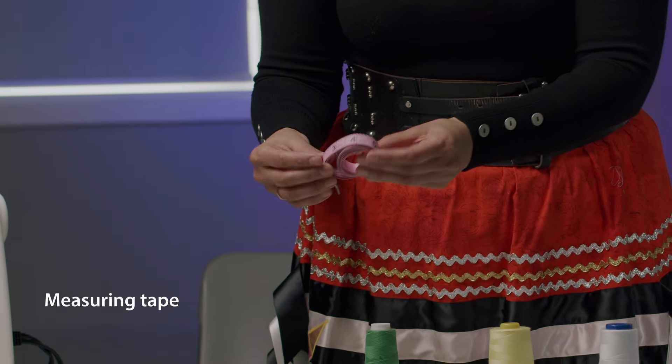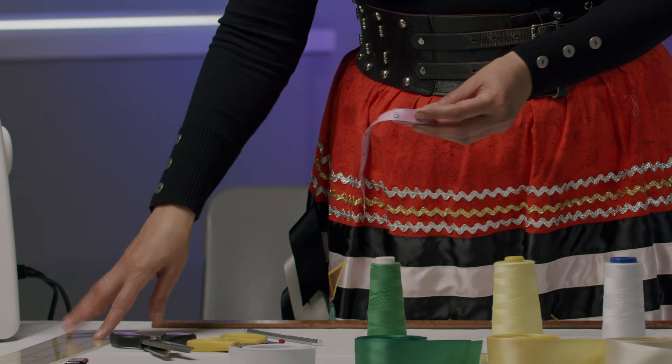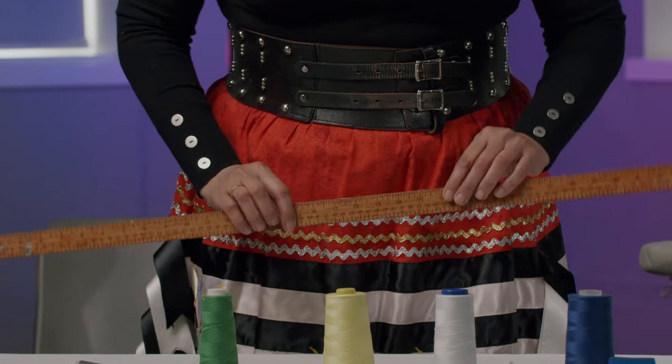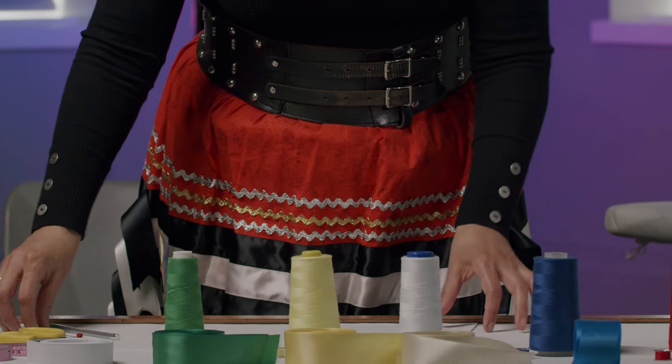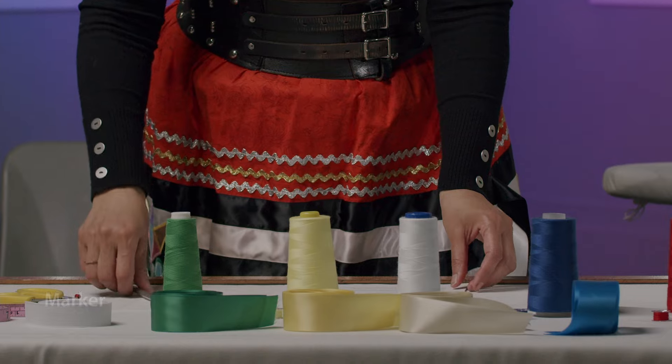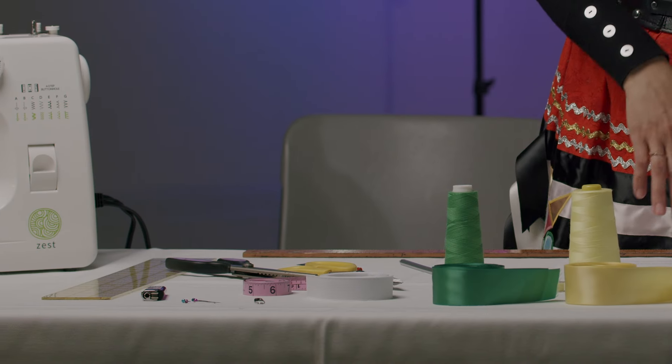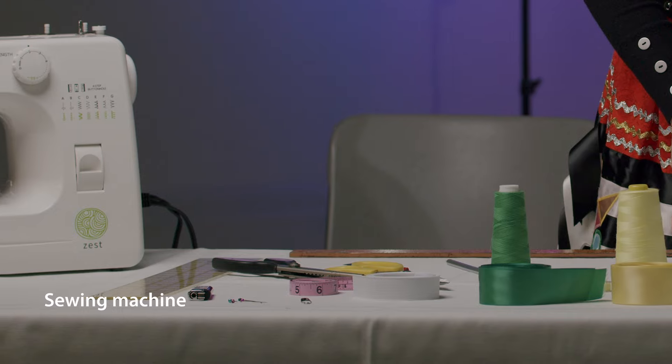I also have my measuring tape to take measurements, a ruler for a straight line when I'm cutting — this is optional — my yardstick, which I like using, and then a marker. Scissors and pinking shears — pinking shears are optional as well. I like using pinking shears inside the skirt for the raw hem so that there's no fraying. And then I have my sewing machine and my iron and ironing board.